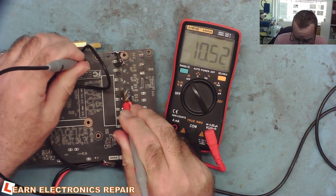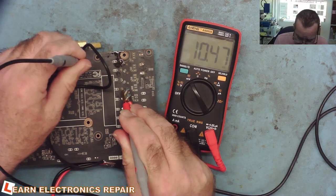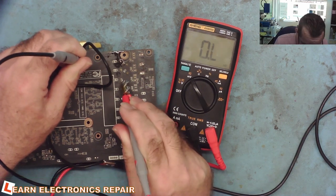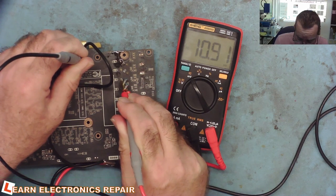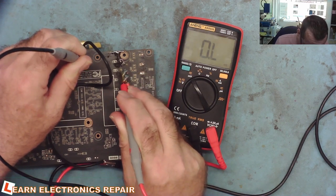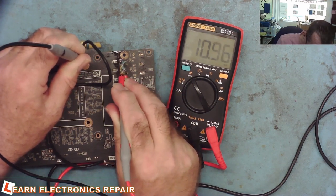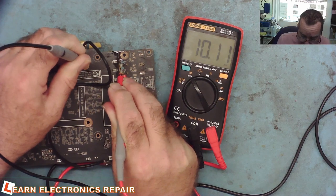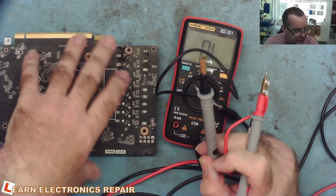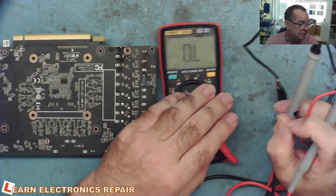We connect to ground and measure on each of the coils. Here we're reading 10.76 — there are some capacitors charging, just let it settle down a little bit. It's about 10.7, 10.6. This next one is reading about 10.3, a little bit lower. This one about 10.2, a little bit lower again. And this is actually the bad one, reading about 10.1. So you can see this very simple device can find short circuits much more accurately than just a multimeter on ohms range.